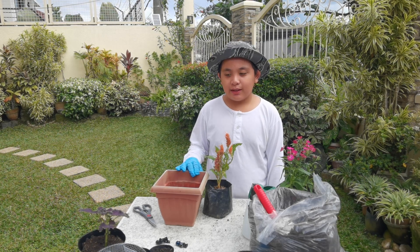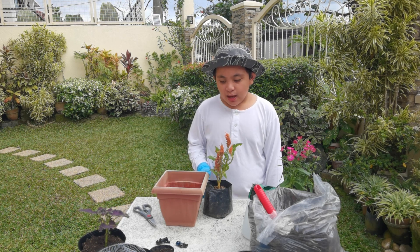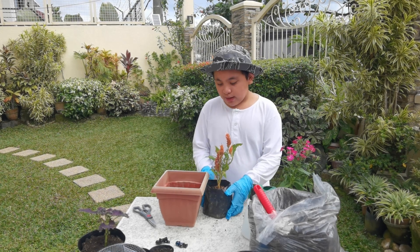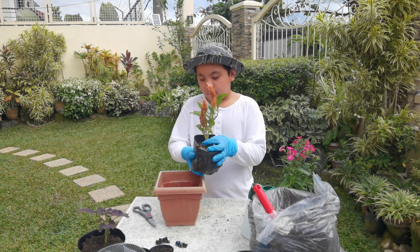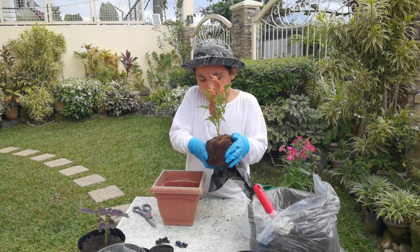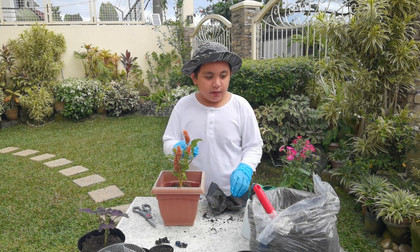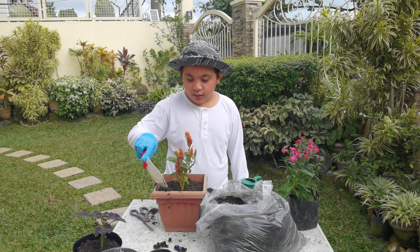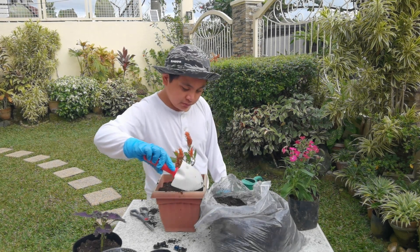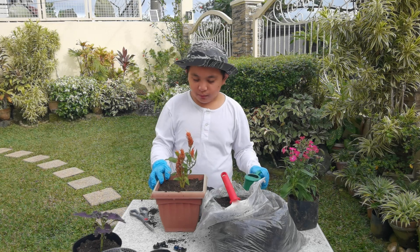This is for transplanting. We need a bigger pot and the plant to be transplanted. We first need to cut open the bag. We place it here — we just carefully put this. We place the plant in the pot, add soil to the plant, and be careful not to hit the plant. Then we just level the soil and add water.